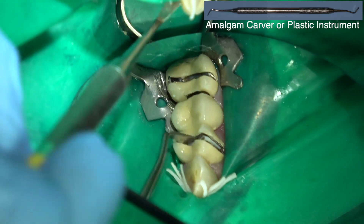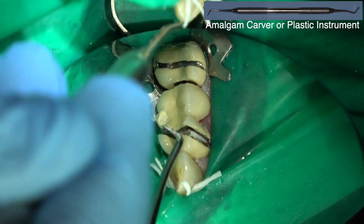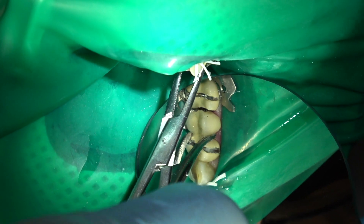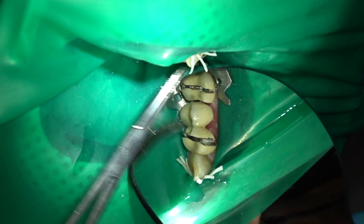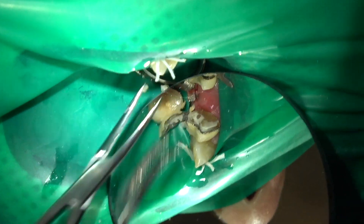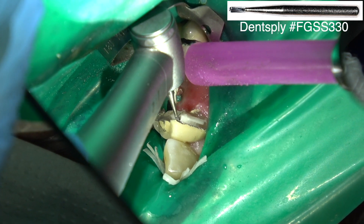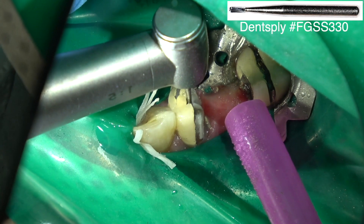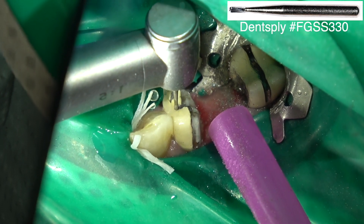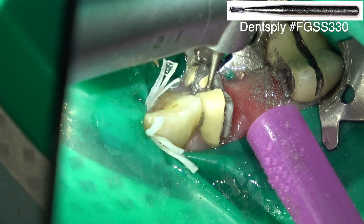You can use either an amalgam carver or an elevator. Sometimes it's easier to get the flat end of the amalgam carver in and torque that big piece — the pontic — out. Then cut through the remaining connector and torque it the other way. Use the same carbide bur and coarse diamond bur. You don't want to use a big thick wide coarse barrel diamond because the hole is too big to torque in — you want it as small as you can make it. Then you can torque that right out.